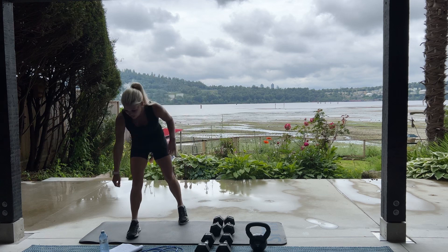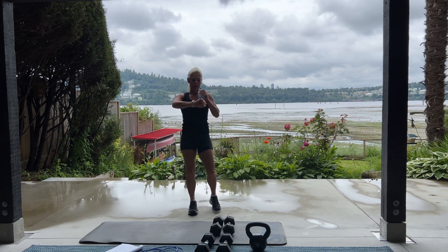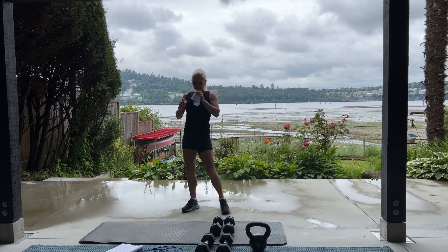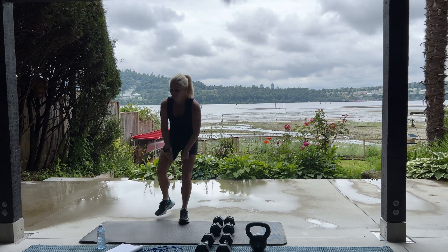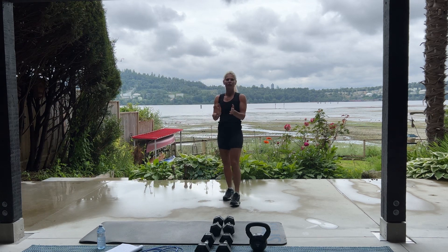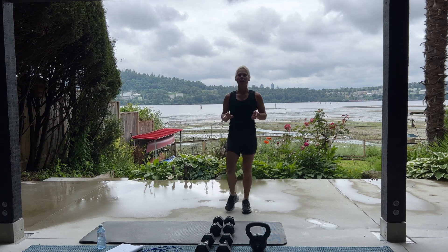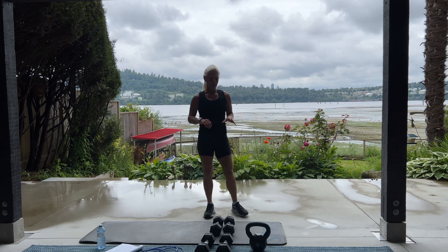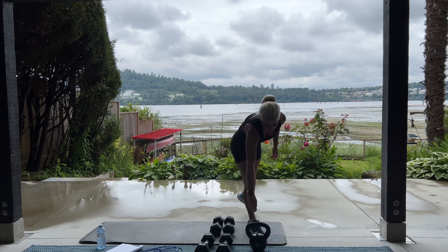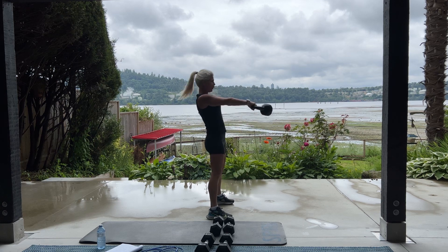Grab a drink if you need it. We're going into our next round. Next round, we're going to need a kettlebell if you have one. 30 kettlebell swings. And we're supersetting with jumping jacks. If you don't have a kettlebell, Daisy, what could they use? A dumbbell. I'm using a 20 pound dumbbell. Perfect.